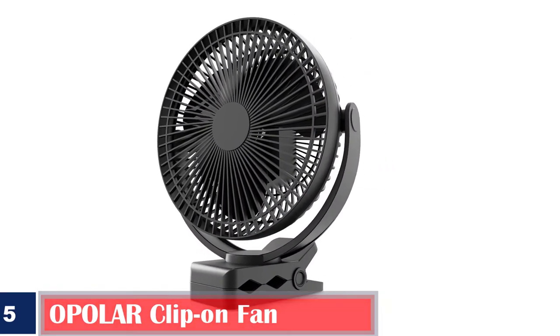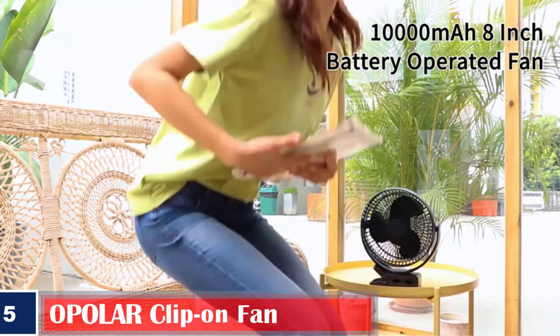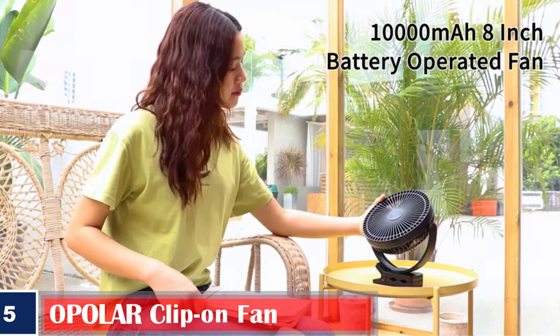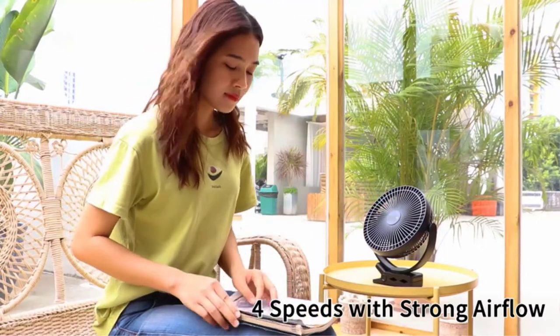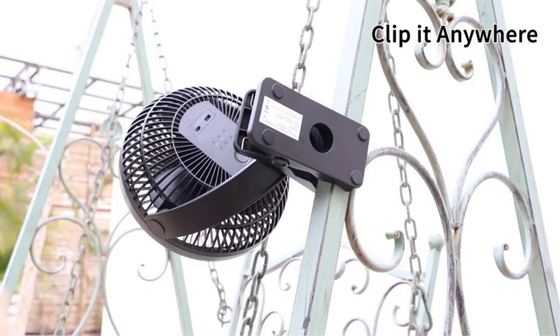Number 5. A Polar Clip-On Fan. The multi-purpose fan is a combination of a secure clip and fan head that rotates to 360 degrees. It gives the right amount of cross-breeze on the hottest day. Operates on a rechargeable battery that lasts for 20 hours. The blades are larger with advanced aerodynamic mechanisms, and the fan weighs around 1.06 pounds.